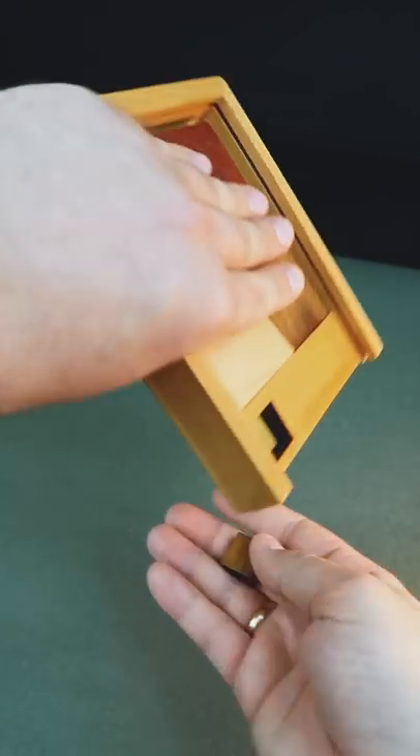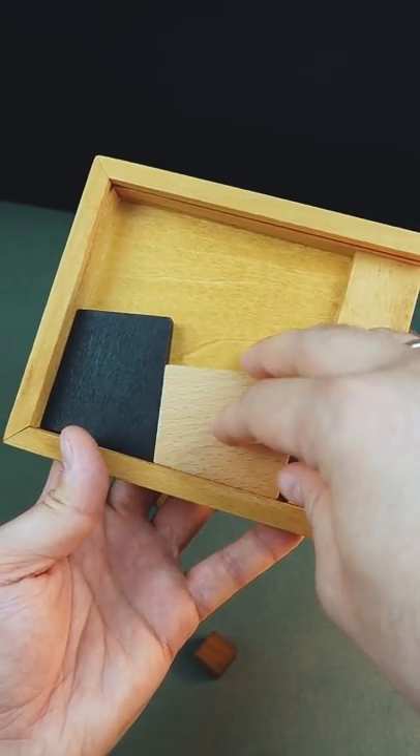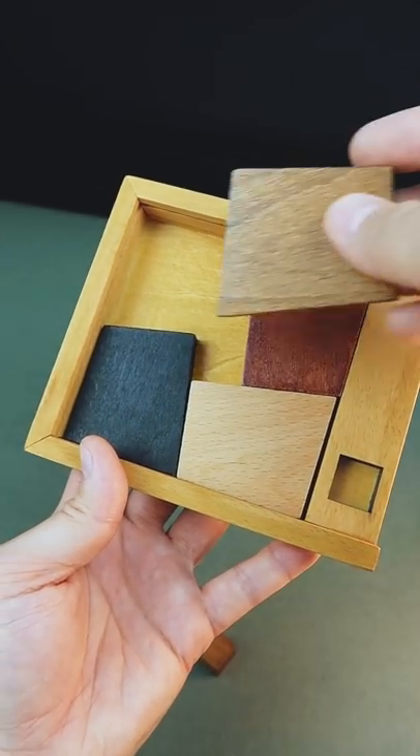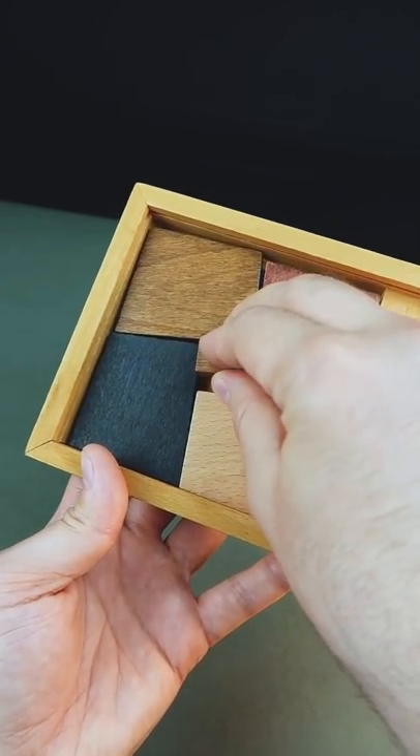So let's take this square. Now we need to rearrange all the pieces. We take the first piece, the second one, the first one, and the last one. And now we have the place for this square.